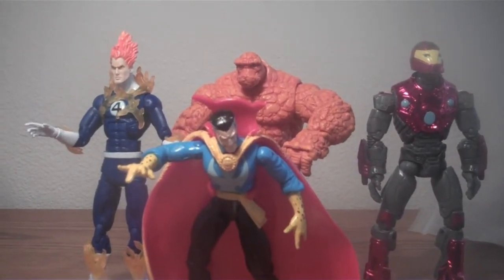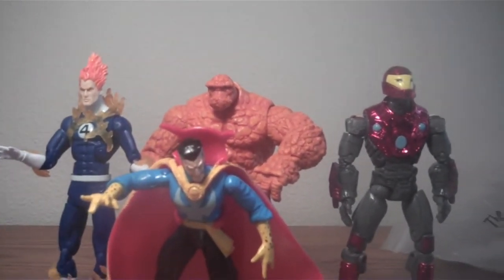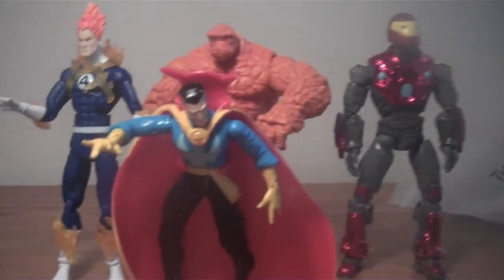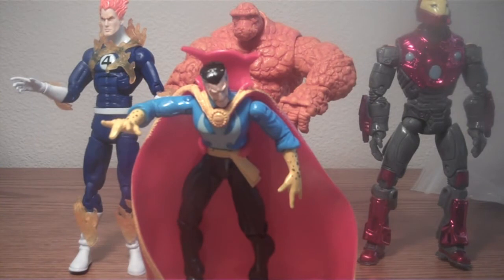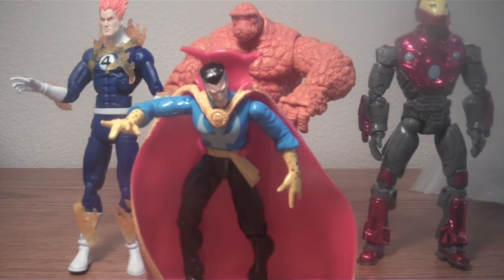All right, so in today's package, got The Human Torch, Thing, Ultimate Iron Man, and this old school Doctor Strange. So three Marvel Legends and the impulse buy. I'd say it's a pretty good haul for today. Thanks for watching, guys. I hope you enjoyed. Please comment, rate, and subscribe, and let me know which of these figures you'd like me to do reviews on.